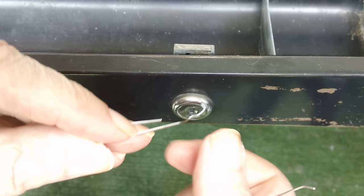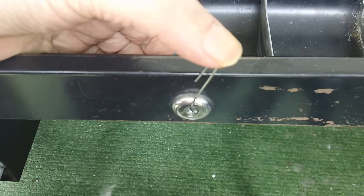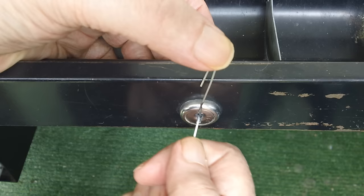I put the tension wrench — the tension bar — in the top. I tried it quite a bit on the bottom and it took a long time. It was not conducive to getting it open.